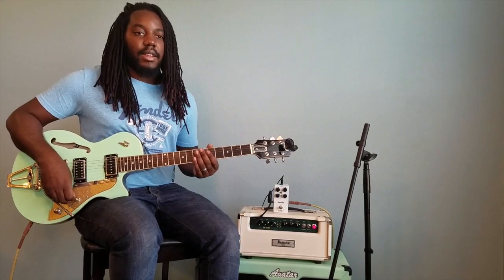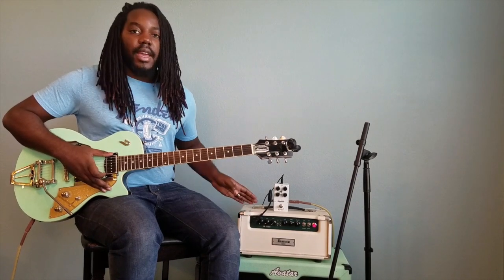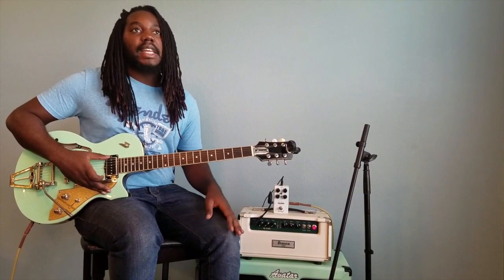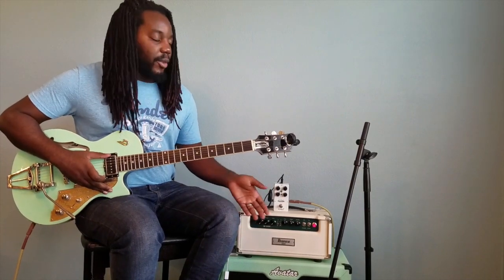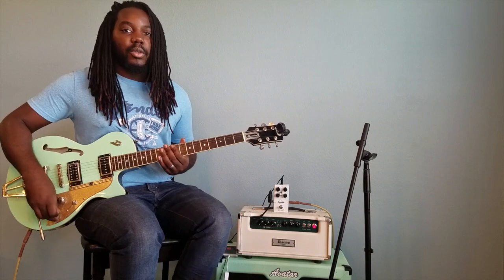That's basically it for this pedal — now let's go ahead and dive right in. I just wanted to share my clean tone with you real quick. I'm running to an Ibanez Amphead Tube Screamer, and I'm also running through an Avatar speaker cab, 1x12, with Blue Alnico speakers. The microphone we're listening through is an SM57. So here is my clean tone.